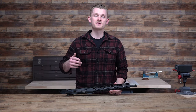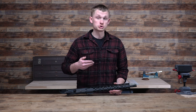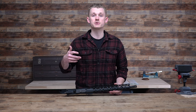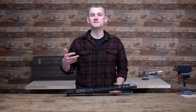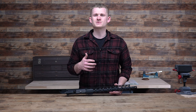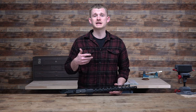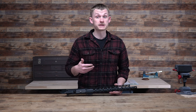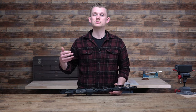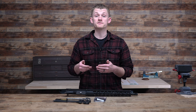Welcome back to Midwest Gunworks. Today we have a very simple video that we hope is going to help you out. We're going to show you how to remove a muzzle device, which a lot of times can be very hard because they're stuck, Loctited, or a number of different things. We're also going to show you how to install a new one. Some people may ask why they'd want to upgrade their muzzle device — there are a lot of aftermarket muzzle brakes and flash hiders that not only improve the shooting experience, but you can also attach a suppressor via a QD system.